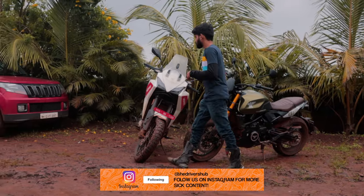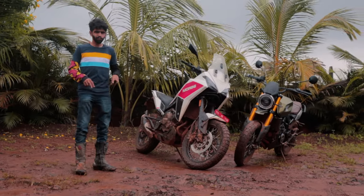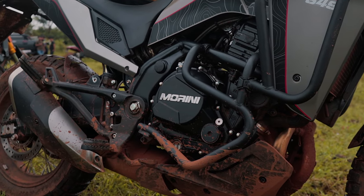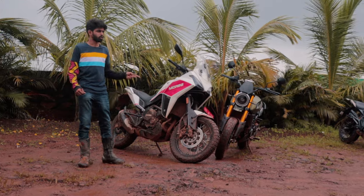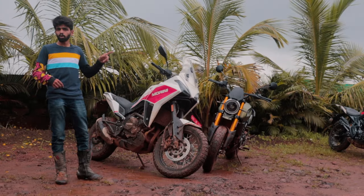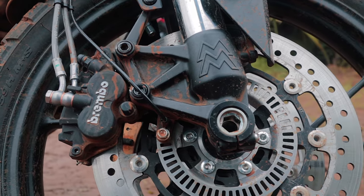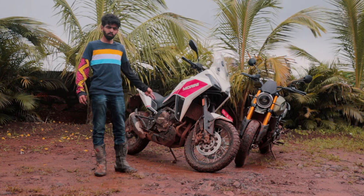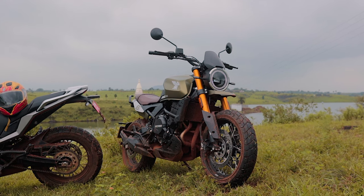Next up is the Moto Morini X Cape 650 — this is the adventure bike from Moto Morini. Same engine setup, liquid cooled parallel twin, 6-speed gearbox, but this one makes 61 horsepower. It's tuned differently and makes more power. It has a different suspension setup at the front but it's fully adjustable — a fully adjustable Marzocchi suspension up front where you can adjust both compression and rebound. Fully adjustable monoshock at the rear as well. Dual disc setup at the front from Brembo, and there is ABS that you can switch off on this one, but you cannot switch off the ABS on the Scrambler.